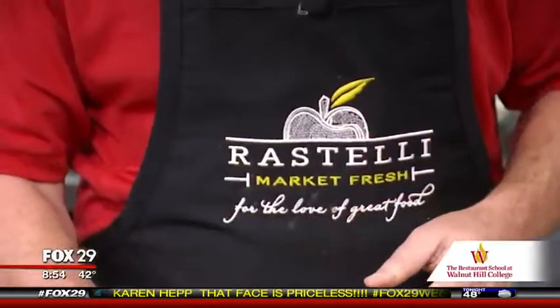Today we're doing an acorn squash with dried fruit and nuts. This is a great fall item, and it's great as a side dish for any meal.